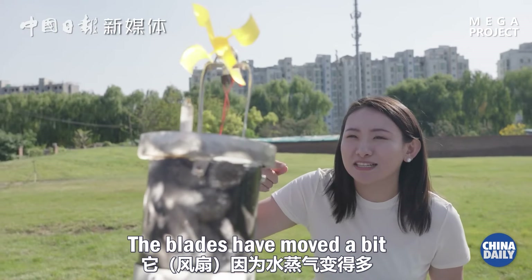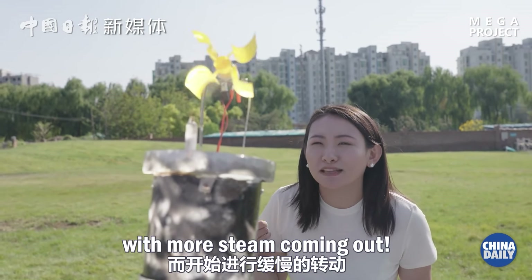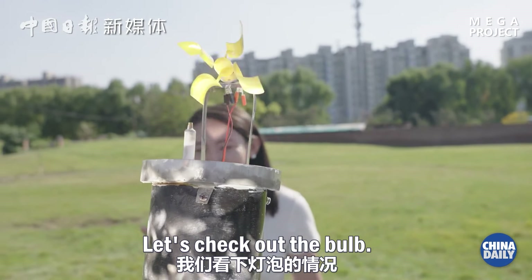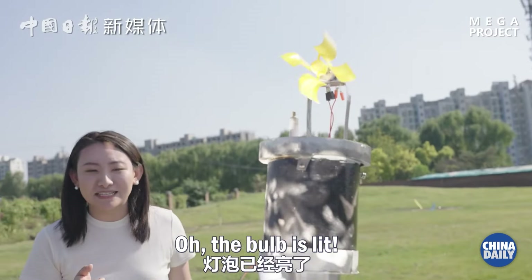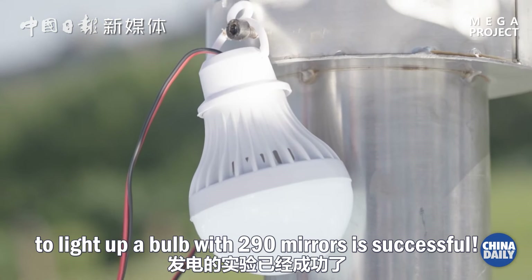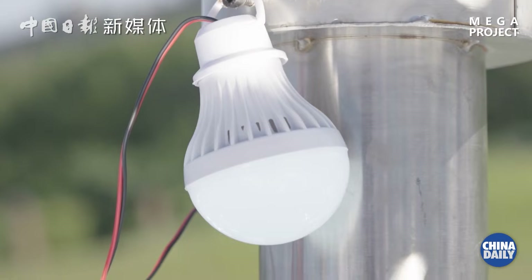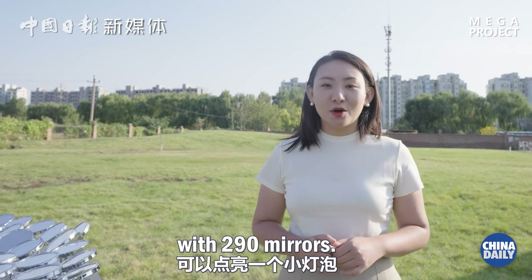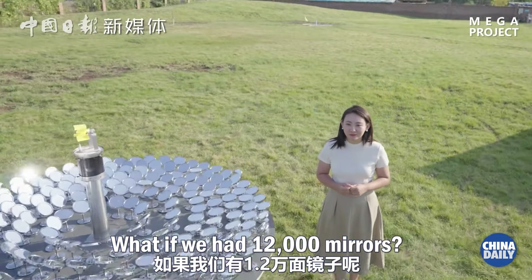The blades have moved a bit with more steam coming out. Now the fan is spinning faster and faster. Let's check out the bulb — the bulb is lit! This means our experiment to light up a bulb with 290 mirrors is successful. We can light a small light bulb with 290 mirrors. What if we had 12,000 mirrors?